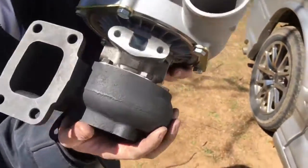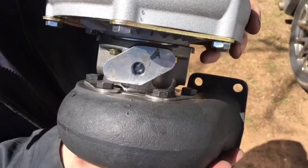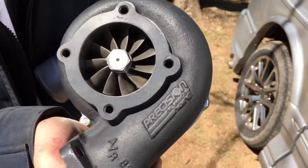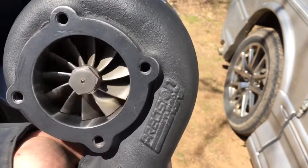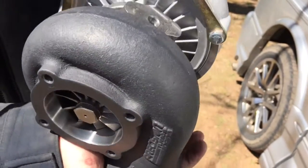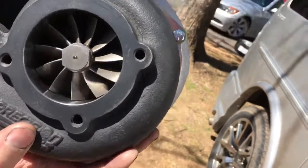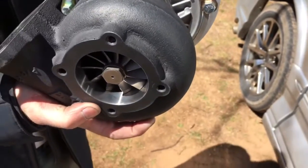If you want to learn more about precision ball bearing turbos, check out my other videos such as the Precision 6262 Gen1/Gen2 ball bearing rebuild kit and the 6262 Gen1 vs Gen2 turbo differences. This build is a little complicated — the turbine housing does require machining. However, if you're a do-it-yourselfer you can contact us for parts or service at turbolabamerica at gmail.com.